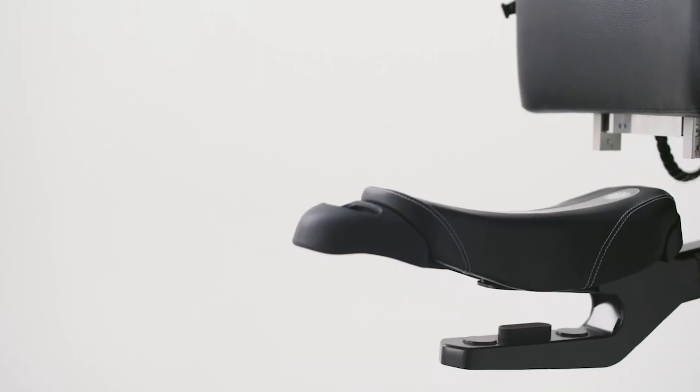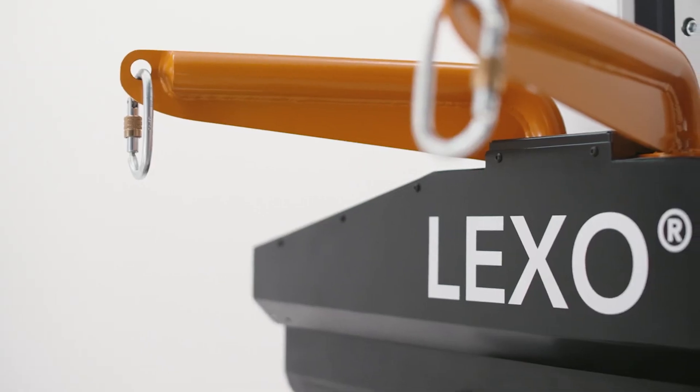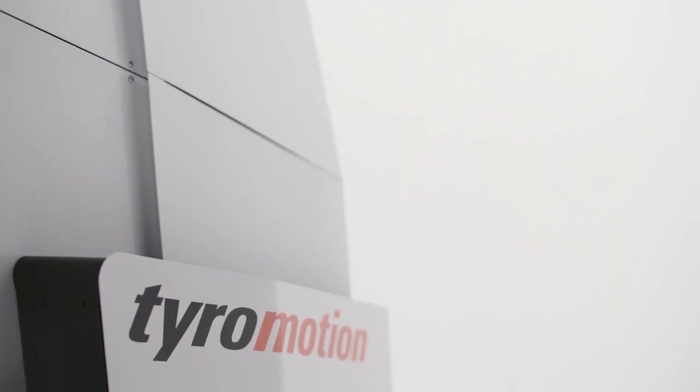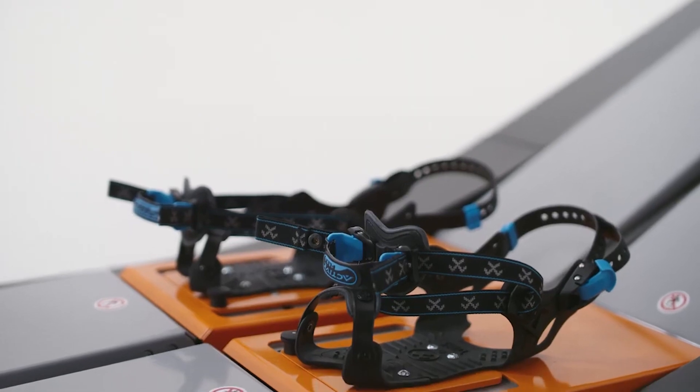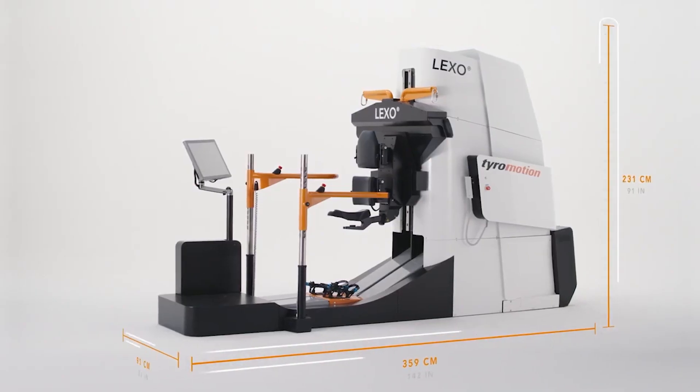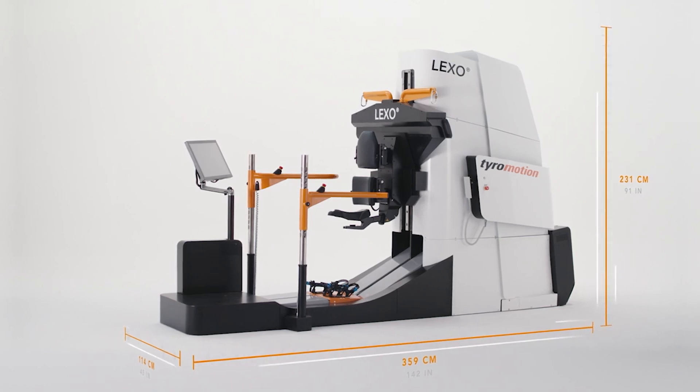The active training mode facilitates specific gait element training such as weight shifting and load-bearing. The integrated pelvis plus system emphasizes Lexo's high adaptability to the patient's needs. Another standout feature is its low overall height, making integration in existing and new facilities easy.